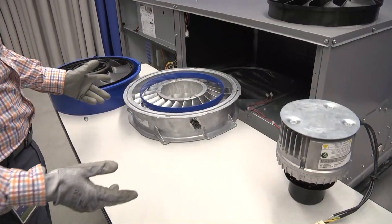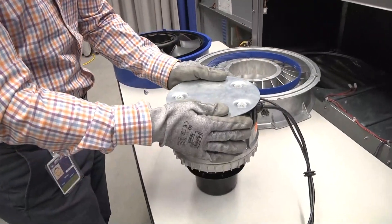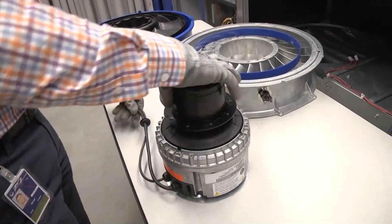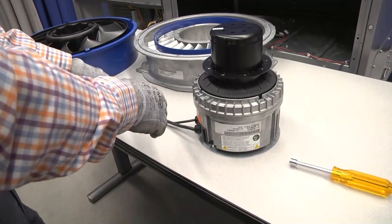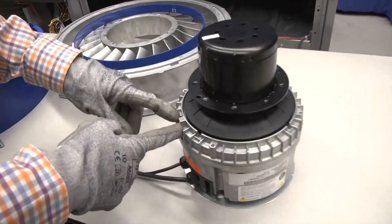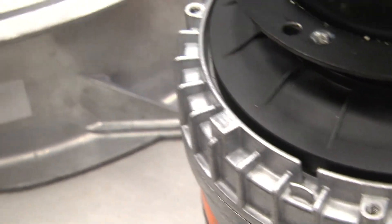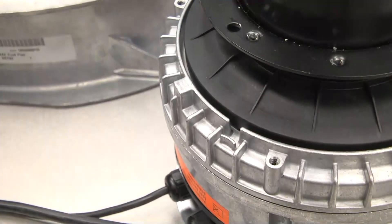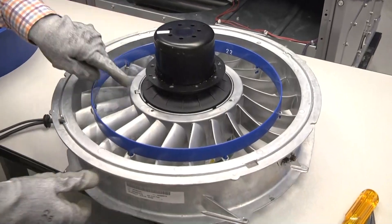Now let's take a look at reassembling the vane axial fan from a motor replacement up. We take our motor with the heat shield reattached and set it right side up on a stable surface — ideally with the cords positioned toward the 7 o'clock position, because that's where the stator will want to be aligned. On the motor there's a rectangular keying feature on the hub that must be aligned with the same feature in the hub of the stator — that's what rotationally clocks the two together.